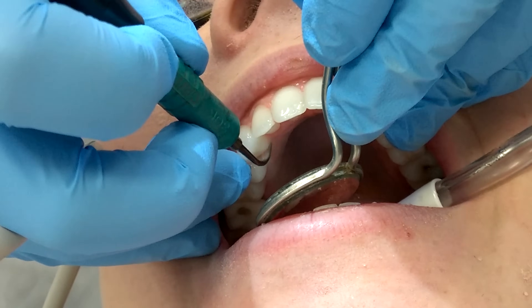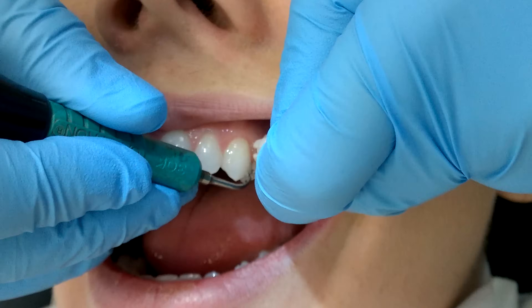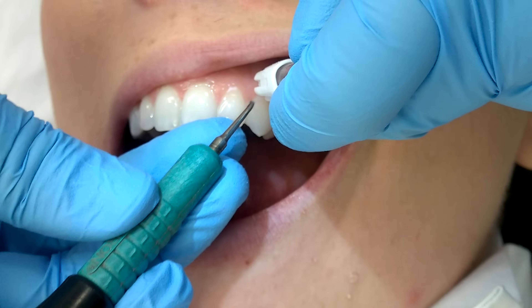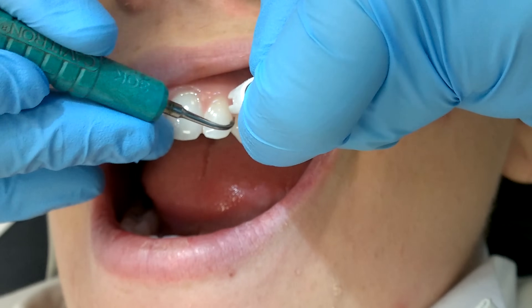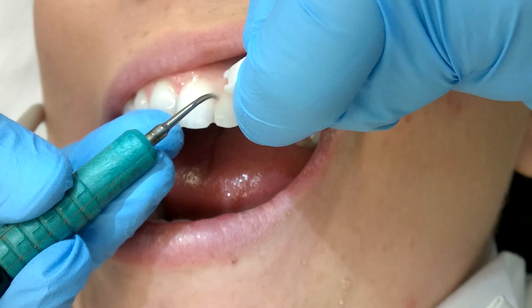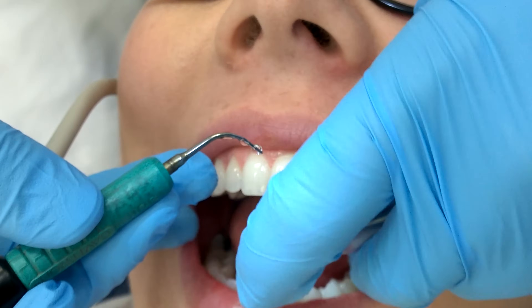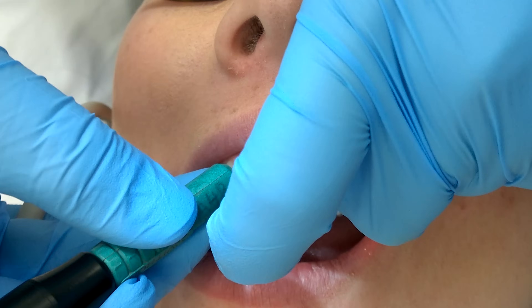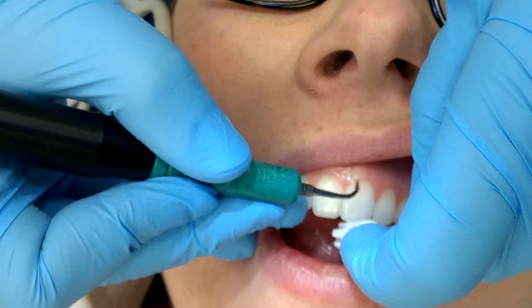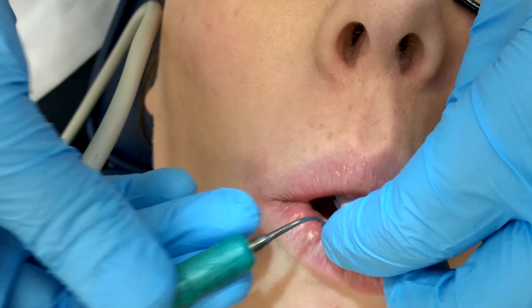One of my personal philosophies with the ultrasonic is that if it's not activated, you're not removing calculus and it's not doing its job. So feel free to keep the pedal to the metal, as I like to say, and do four or five teeth at a time before you stop and give the patient a break. As long as you keep the power at a level that's not too high and your water is flowing, your patient is going to be just fine.